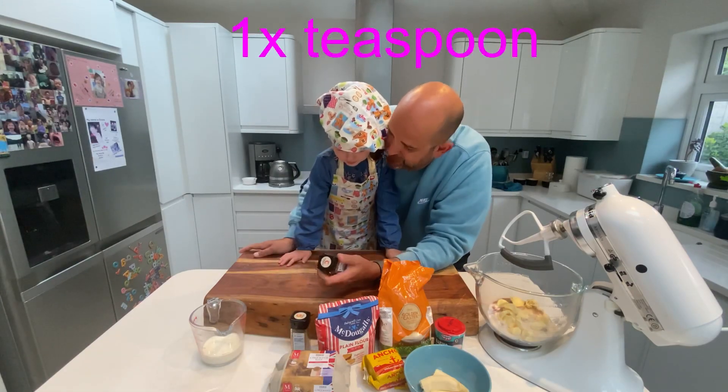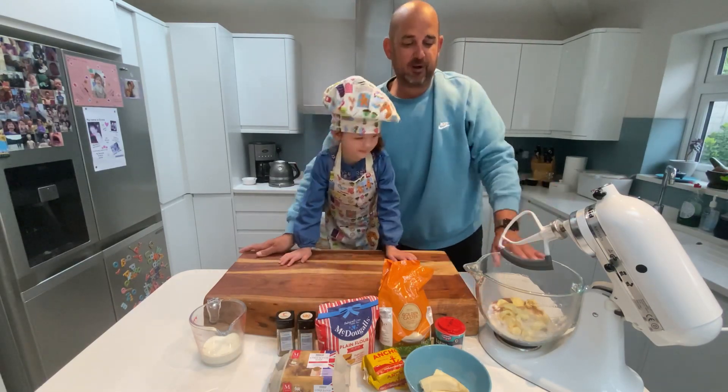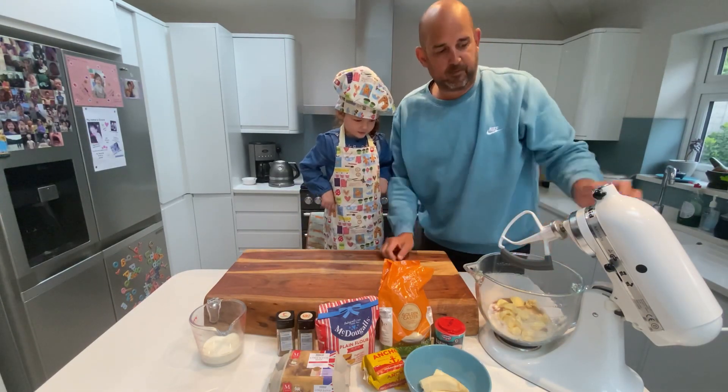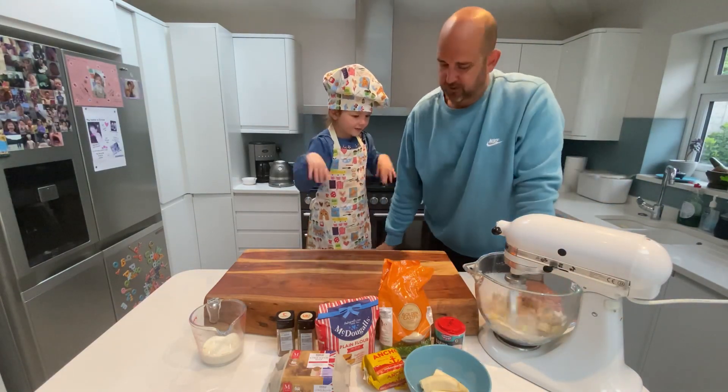And a touch of cinnamon. Cinnamon. So we've got all those ingredients into the mixer. We're going to put it on a low speed until it combines. Let's get everything mixed together.